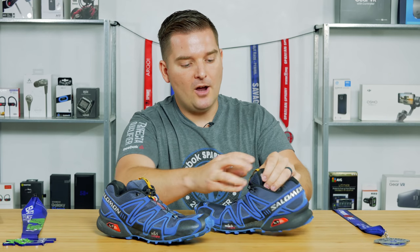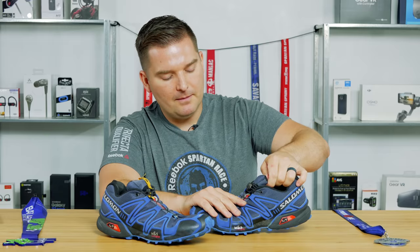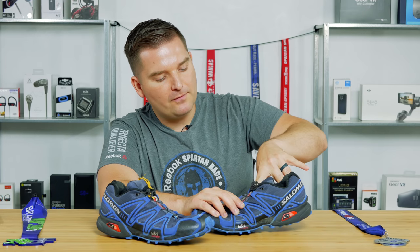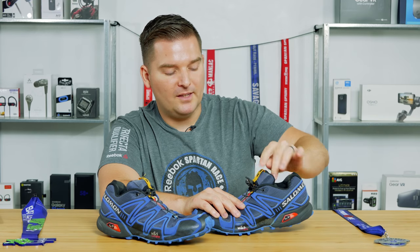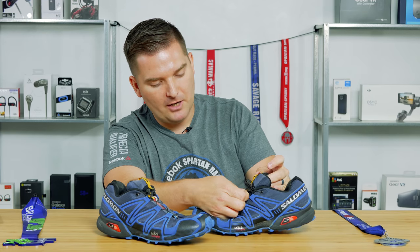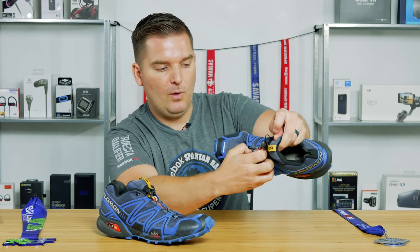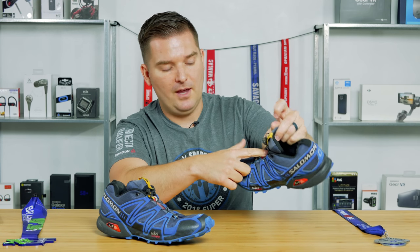In terms of the tongue up front, it's a pretty mobile tongue which allows some movement, which is nice. However, there is a place where rocks and stuff can get in up top. I kind of prefer the tongue be sewn in, but having that movement does allow some freedom of the ankle and adaptability in the shoe. It is anchored by a strap, and there is some mesh material on the front that keeps water and debris from going into the shoe.